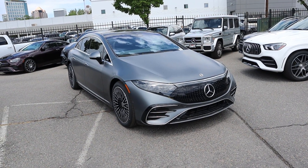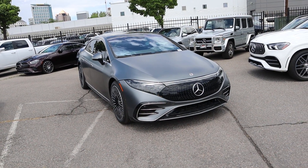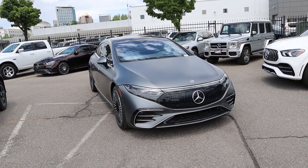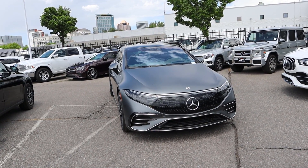Let's go over the EV specs. We have a 120 kilowatt hour battery pack that gives us 340 miles of electric driving range. We have a dual electric motor setup putting out 516 horsepower and 631 pound-feet of torque.